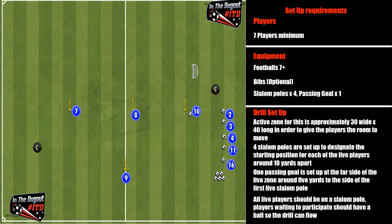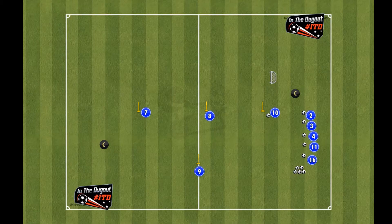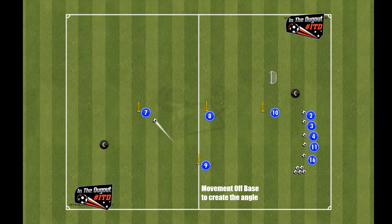Ultimately this drill is going to start with a two or three touch maximum setup. If you can progress it to one touch depending on how the drill flows and your squad's ability, that's even better. There are going to be multiple different variations of pass — angle passes, square passes, and sets — as we look to create the opportunity on goal.